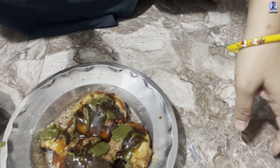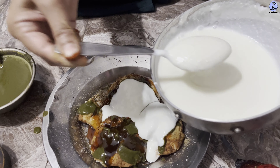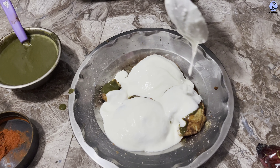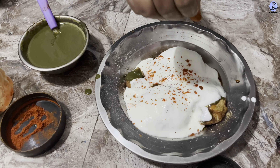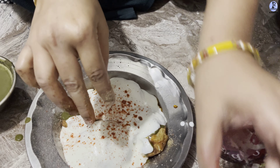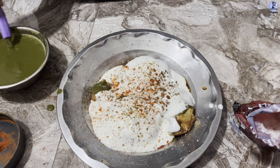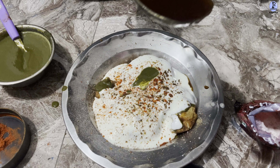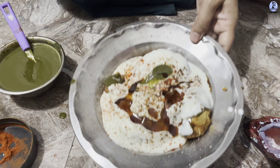Now we will add some salt — not too much, not too much, good enough. Okay, okay, to balance this we will add it.